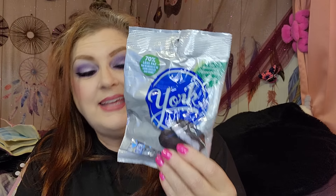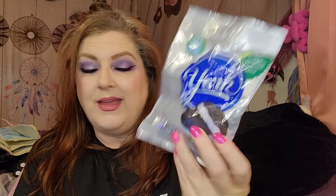My hubby was with me this day and he wanted some York peppermint patties, and here they are. These are actually low fat — 70% less fat than the average candy. I told him if I want one, I'll just have one. I've been doing a whole lot better than I used to, but if I want a little something, I've been letting myself have a little something.